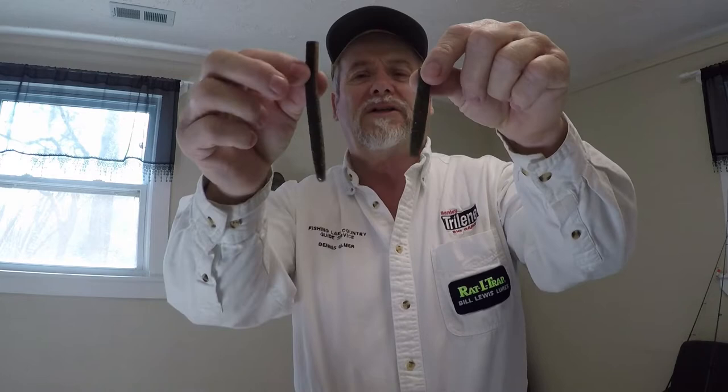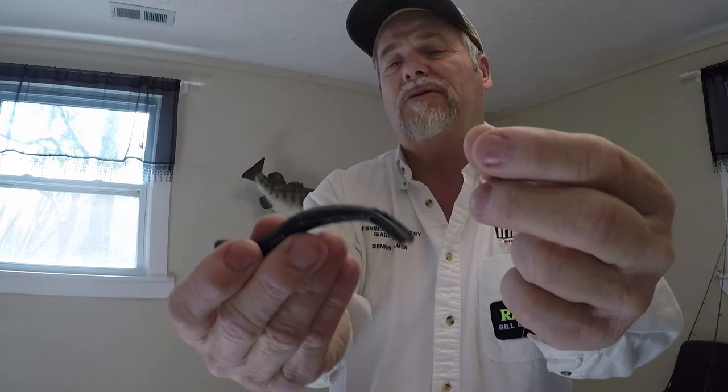Z-Man — the most popular with Z-Man is right here, three inch. But they have a four inch, it works fine too. They make a hula grub — this is that big black and blue one. It works good. It's called a Hula Z.